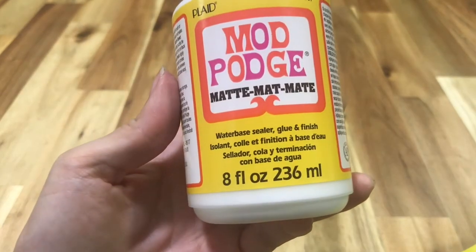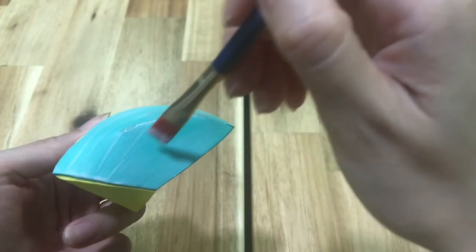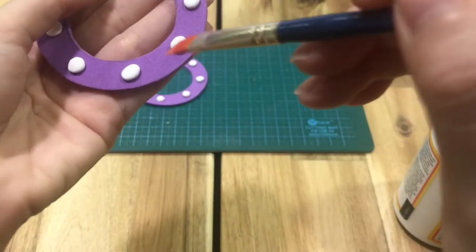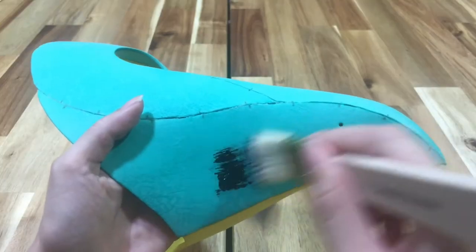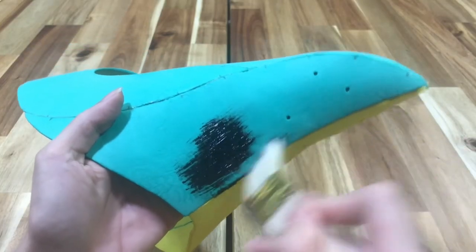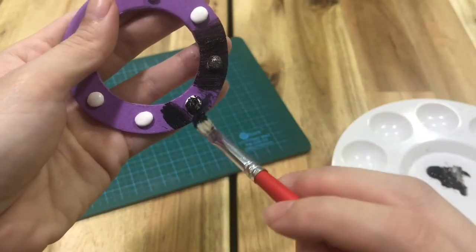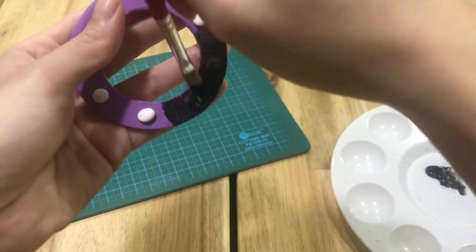I primed all the parts I wanted to look metallic with a thin layer of Mod Podge, using a fine synthetic brush to try to minimize the look of brush strokes. I ended up coating them with two coats to try to minimize the look of the seams. Then I painted everything in a base layer of black — and here was where I started thinking I should have just used black craft foam instead of trying to use my scrap pieces of foam. Make sure to paint all the edges of the foam too.